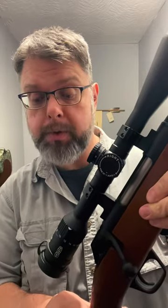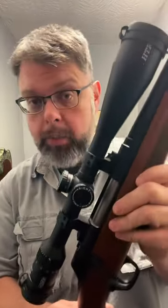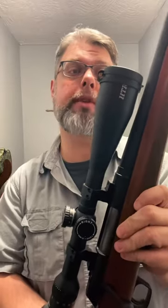This is a Miopro, a 6.5x20x50, 1-inch tube, a little bit older scope. This is on my 270 short mag.